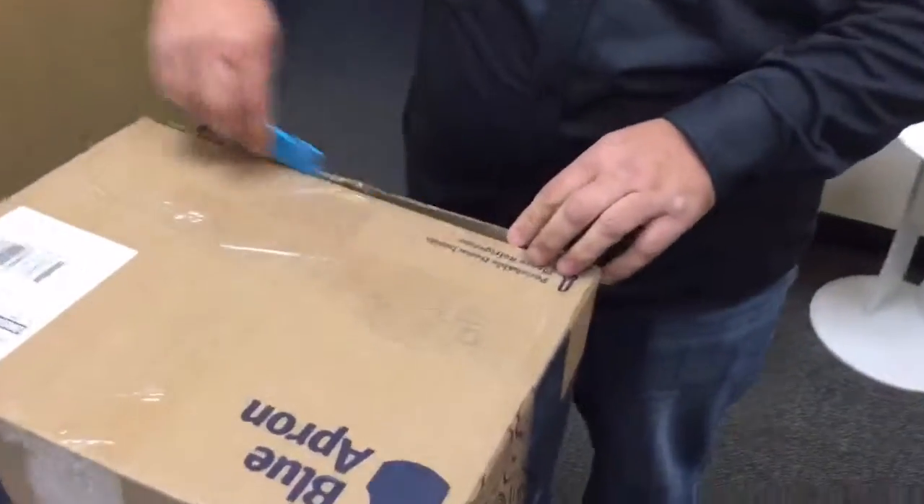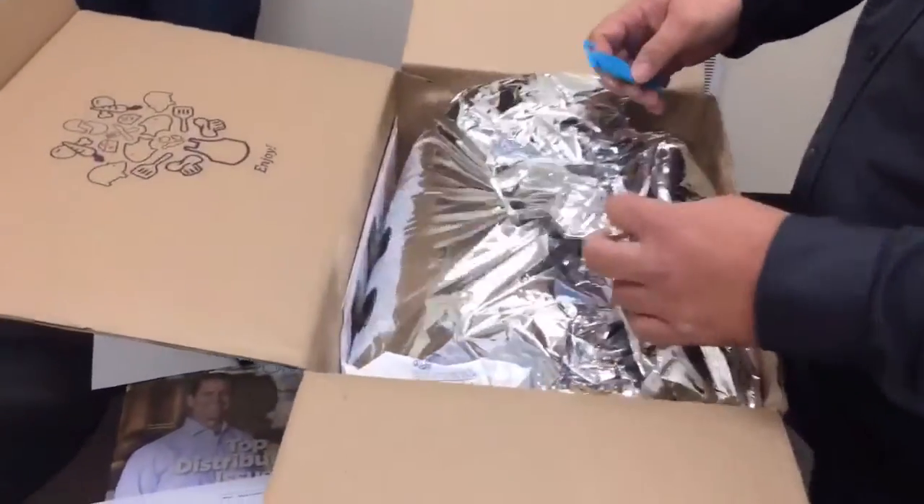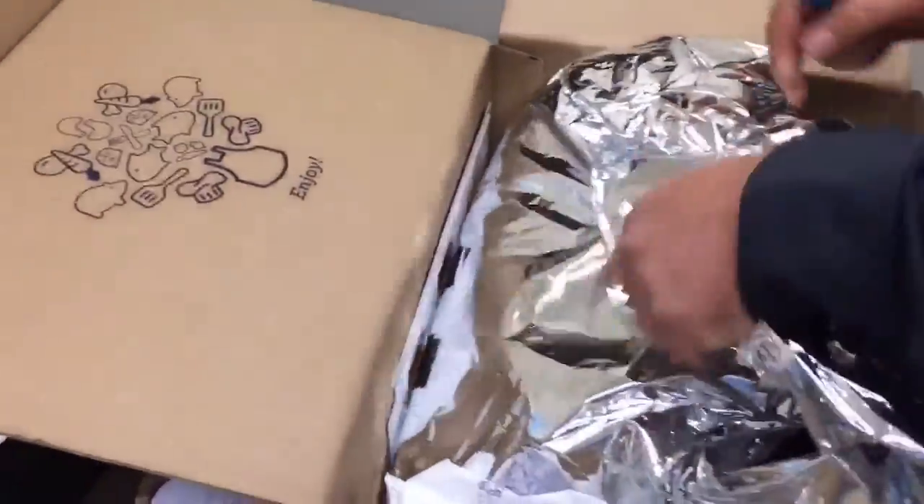There we go. See how the Blue Apron stuff comes shipped — looks like there's a little package inside, and we're gonna need a knife for that.